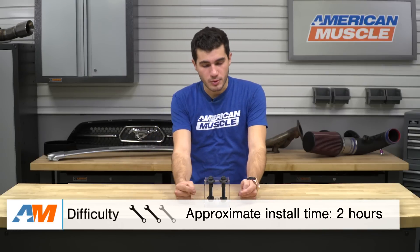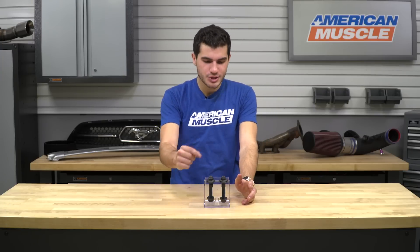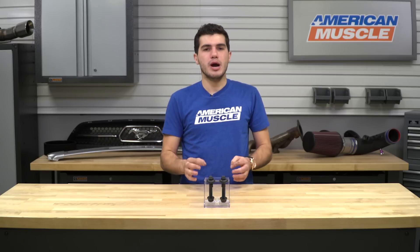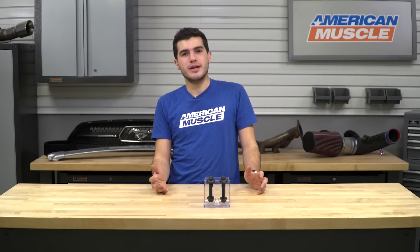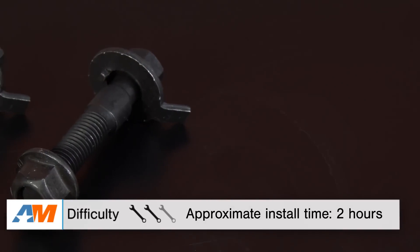Shifting gears to the install portion of the video: if I was strictly talking about the install of the bolts themselves, that gets a one out of three wrenches on our difficulty meter. But because once you get these installed you have to get it set on an alignment rack and degreed properly, if you have an alignment rack you'd give it a two out of three wrenches. Otherwise, you've gotta take it to a local shop to get it done properly by a professional.